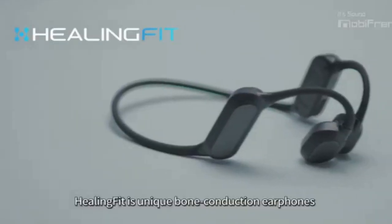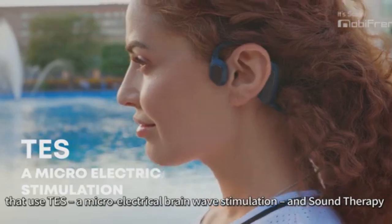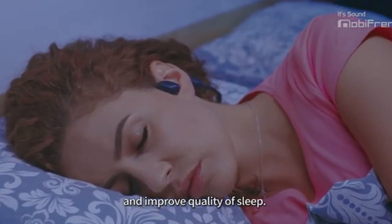Healing Fit are unique bone conduction earphones that use TES microelectrical stimulation and sound therapy to relieve stress, strengthen concentration and memory, and improve quality of sleep.